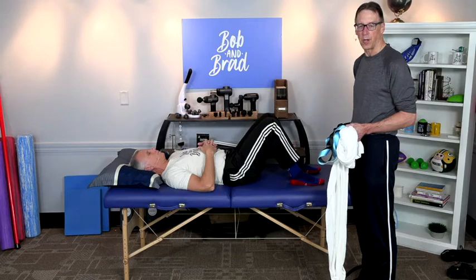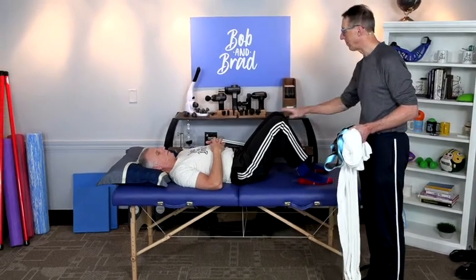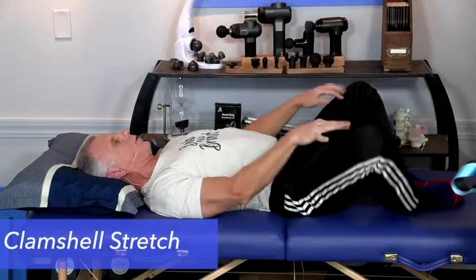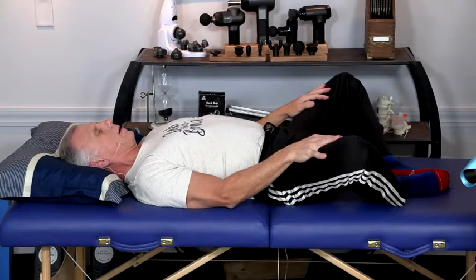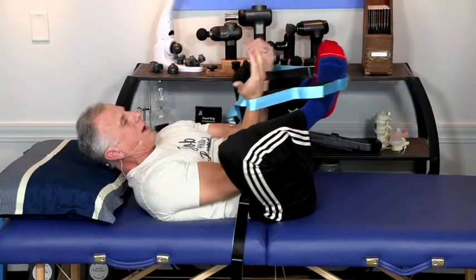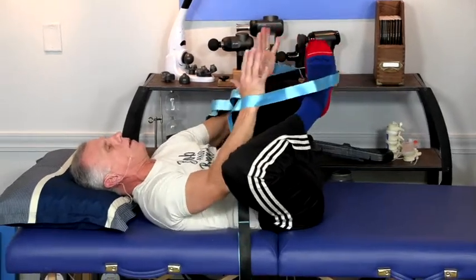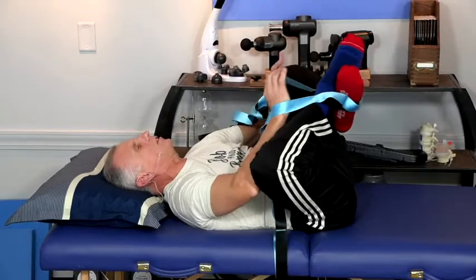Next we're going to do something cross-legged — frog-legged, like that. You can start by keeping it on the ground and just do the clamshell, like this. Clamshell and breathe, and relax. If you want to get a little more aggressive, you can use your arm for leverage — spreading here, pulling here. You can also do it with your legs crossed, though it's not as aggressive that way.